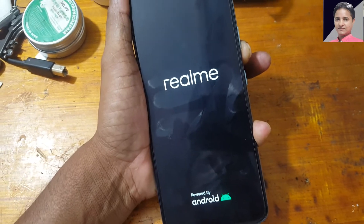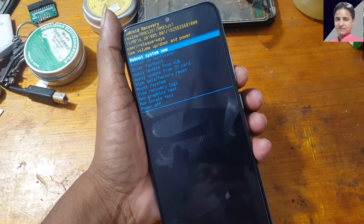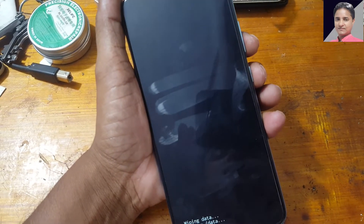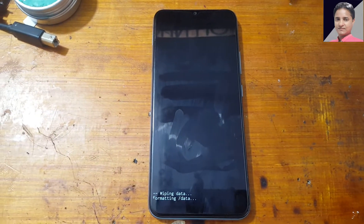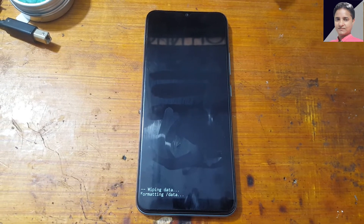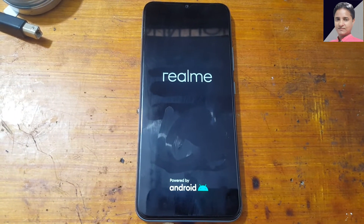Now press power and volume up to enter recovery. Go to wipe data factory reset using volume minus, then press the power button and select factory data reset. Press the power button and it will take some time, just wait.